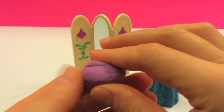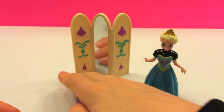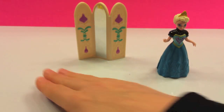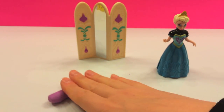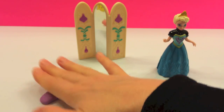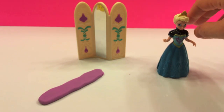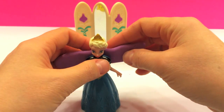We'll take the Play-Doh ball and we'll just roll it out. It doesn't have to be very long. And once we have it rolled out, we'll press it down a little bit, flatten it out — just a little bit. And then we'll go ahead and put it on Princess Elsa.